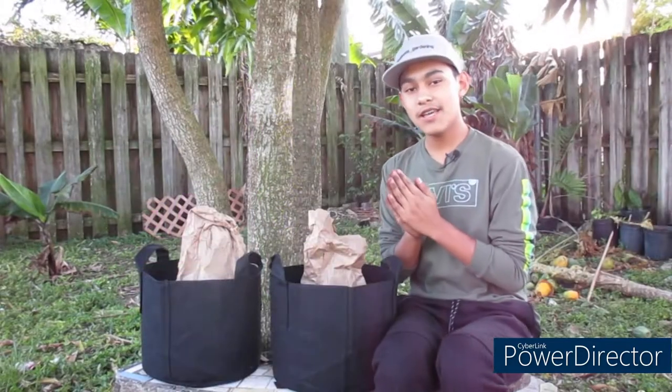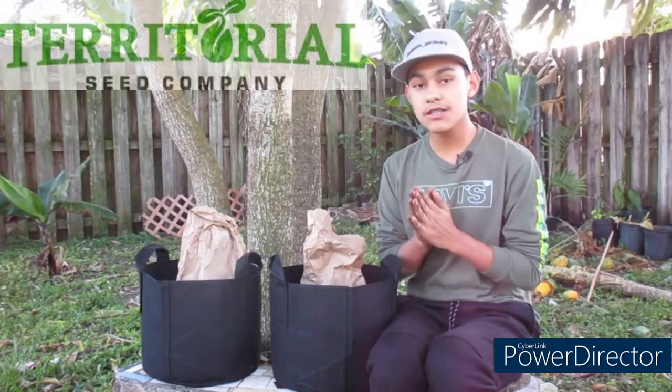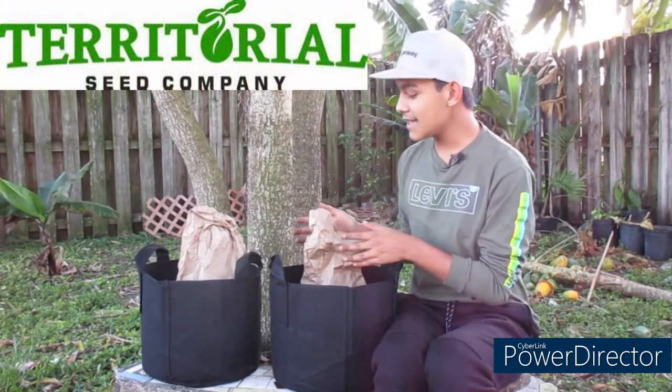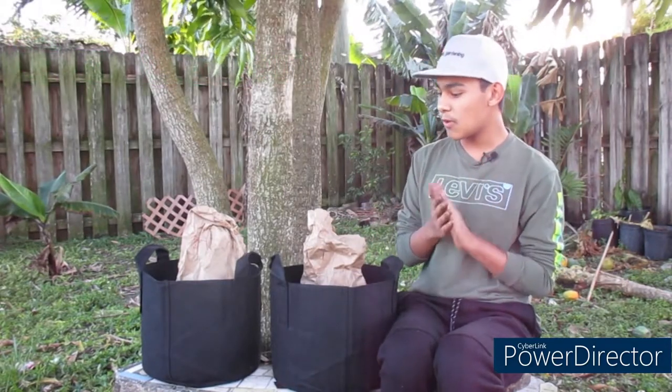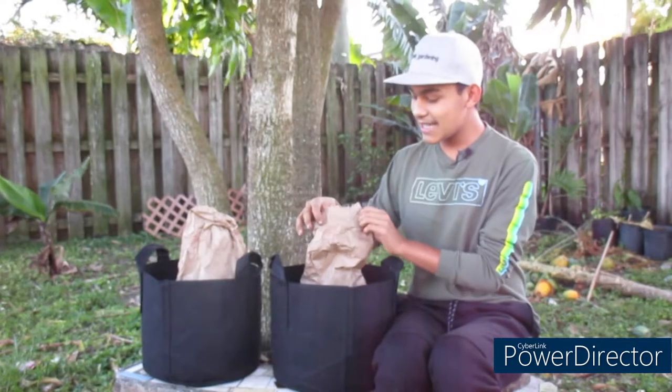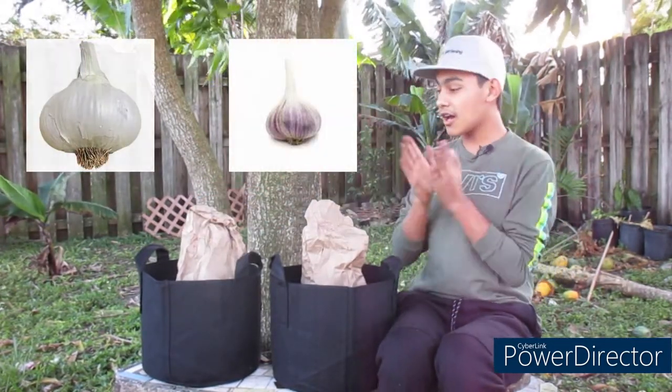Before we even start this tutorial on how to grow garlic, I want to give a huge shout out to the Territorial Seed Company for sending out these two varieties of garlic for me to try out this year. And also the Garden's Company for providing these cloth pots for me to try out as well. The two varieties we'll be planting today are the Italian Late garlic and the Purple Russian garlic.